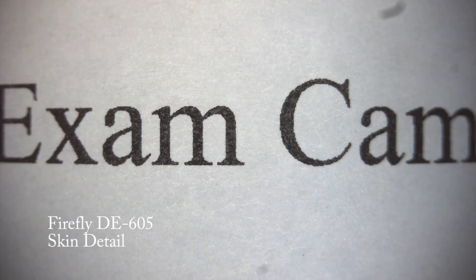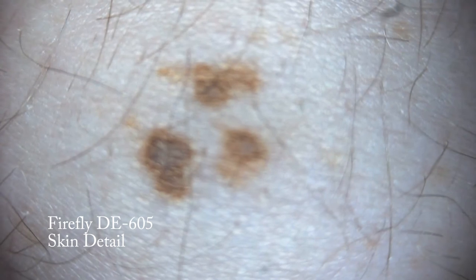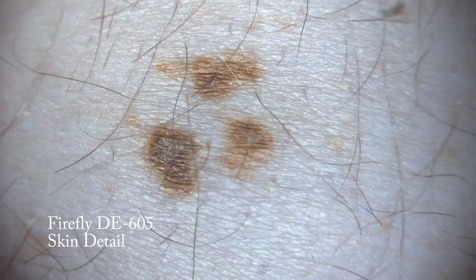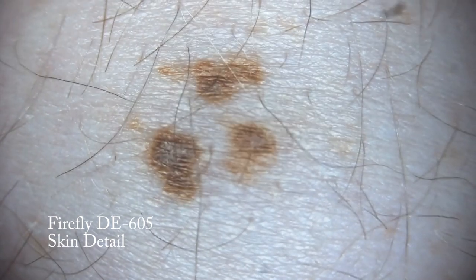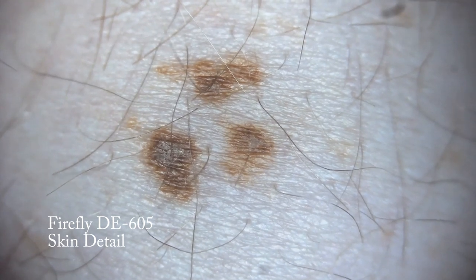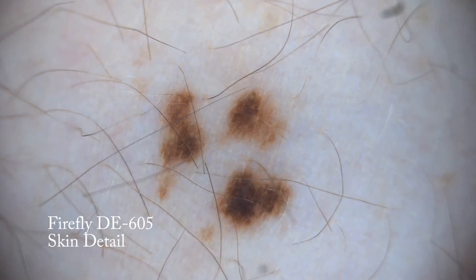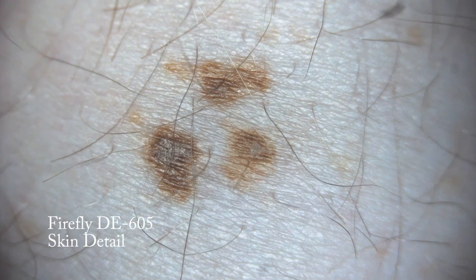In this demonstration, we will show the ability of the Firefly DE605 to capture skin detail. Using the manual focus ring, we can adjust the image until the desired skin features are clear. As we turn the polarization ring, we can see the shine and depth removed from the image for better color detail. Turning the filter back returns the shine and depth of the original image.